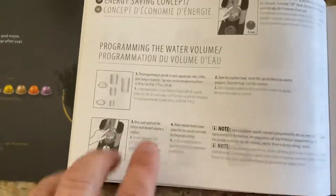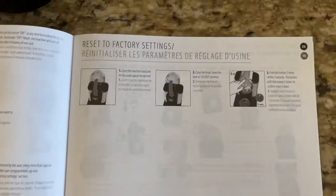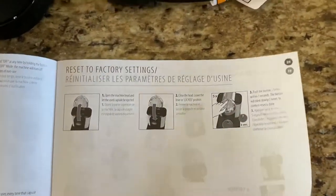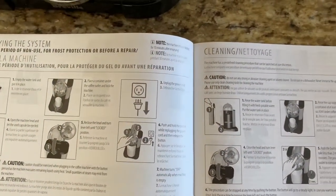It talks about different water volumes. You can get real fancy with this or you can just do it fairly easy. If you want to go back to the factory settings, you can. And then to remove the disc, you would just unlock it there, pull it out, and make sure the tanks are full of water.